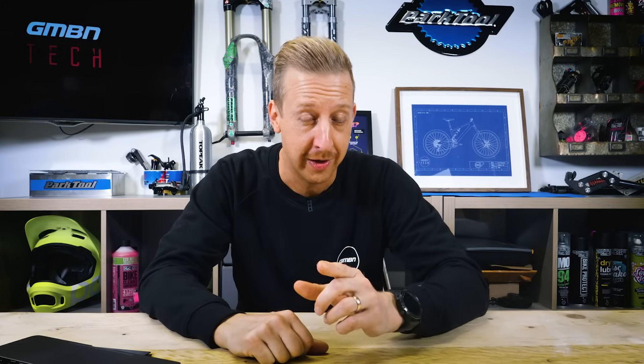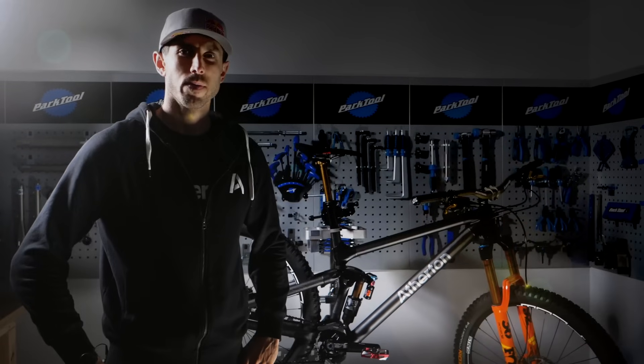Working around bikes for so long, I've often considered how I might make my ideal bike. I'm sure a lot of other mountain bikers have felt the same. But it's not often you actually meet someone that has, let alone someone with such a successful racing career. Today we have none other than G Atherton with us and his amazing new Atherton trail bike.